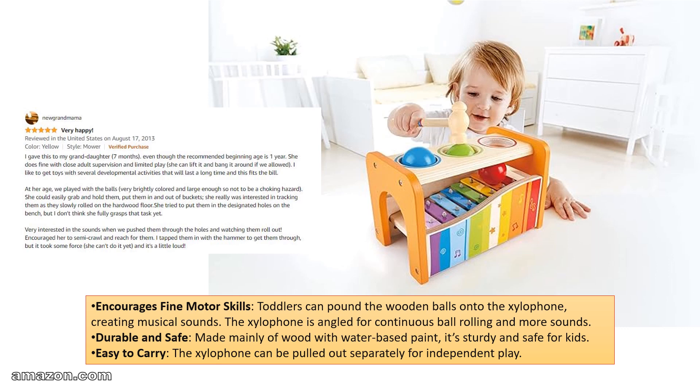Durable and safe, made mainly of wood with water-based paint — it's sturdy and safe for kids. Easy to carry, the xylophone can be pulled out separately for independent play.